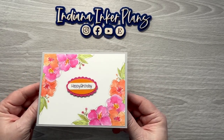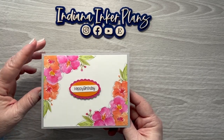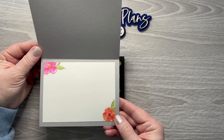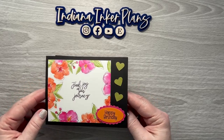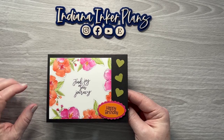These florals I believe are from one of Amber Plans Her Day's books. If you go to the videos, I have the sticker books linked in the descriptions. And those are the same florals, and then I just used a heart punch for those.